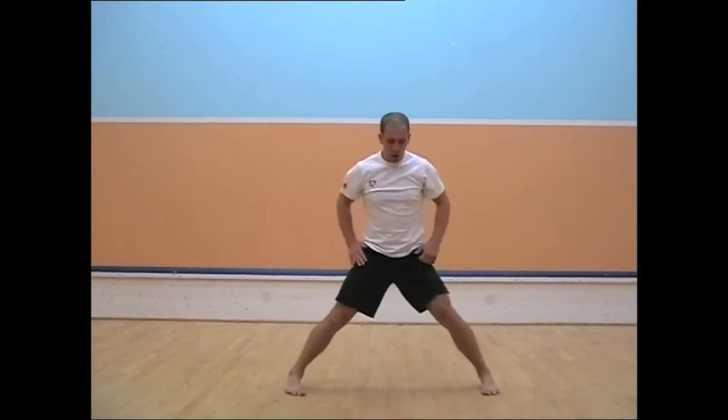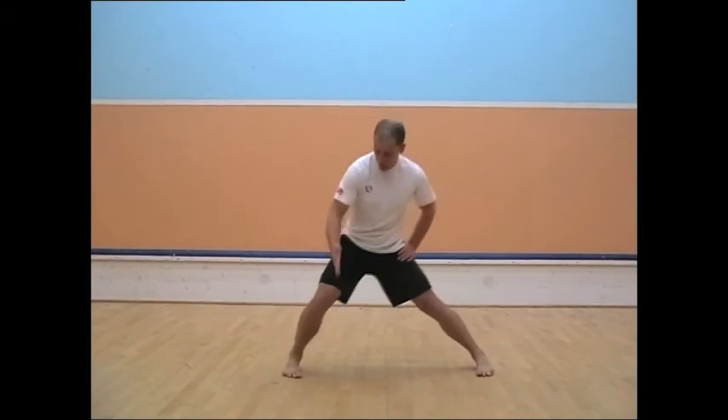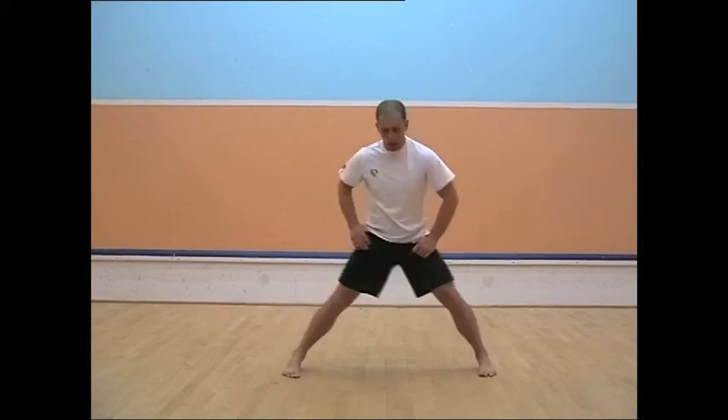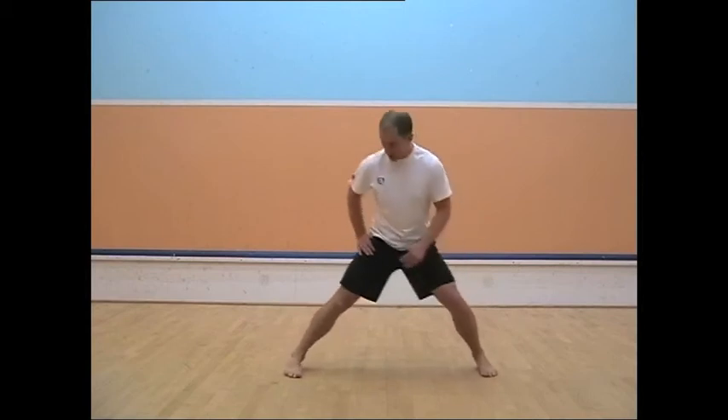Feet twice shoulder-width apart, hands on one hip, and I'm pushing my hips this way but my knee's going this way — so my knee's going over my big toe. And then the other side. So I'm working on my ankle and my hips.